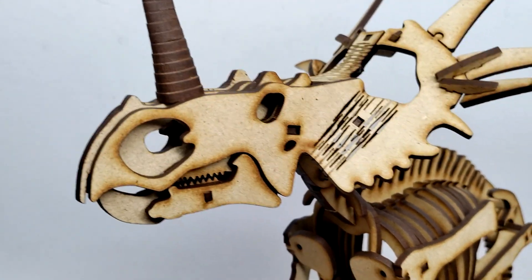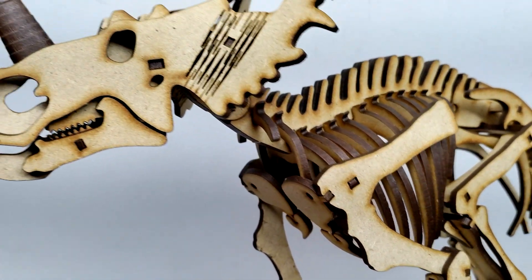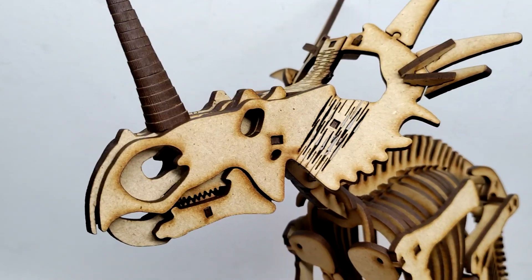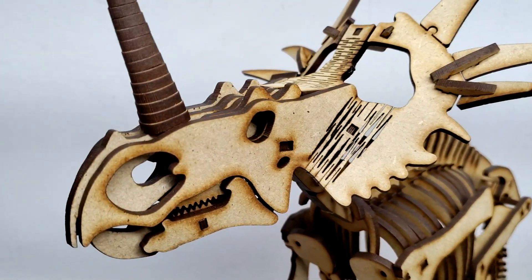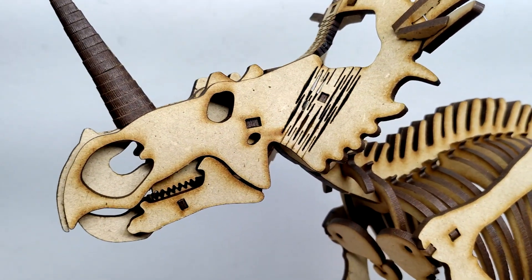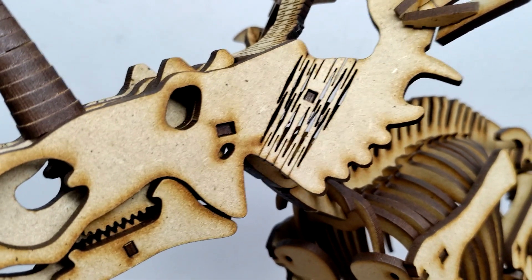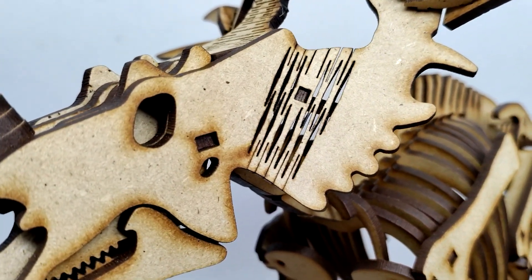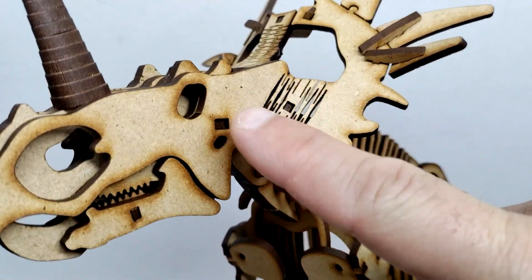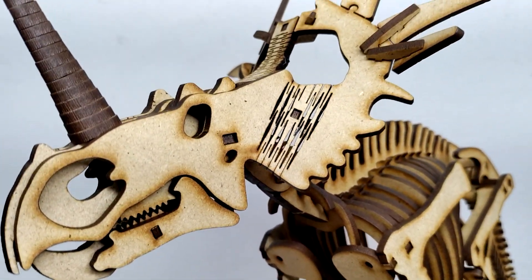These closer looks with Wonder Artistic Models don't reveal much surface detail since they're essentially wooden 3D puzzles, but you can still get a nice look in good lighting. The skull looks incredibly cool. There are little areas with scored cuts that allow you to bend and fold the material, giving a more accurate design for the frill and skull of the Styracosaurus — that's really neat.